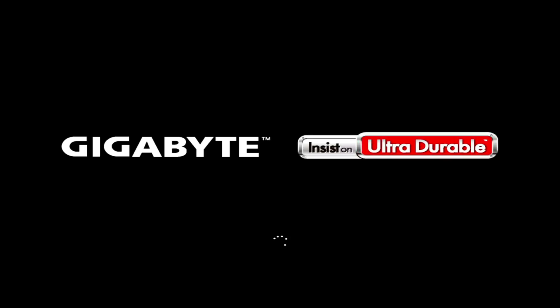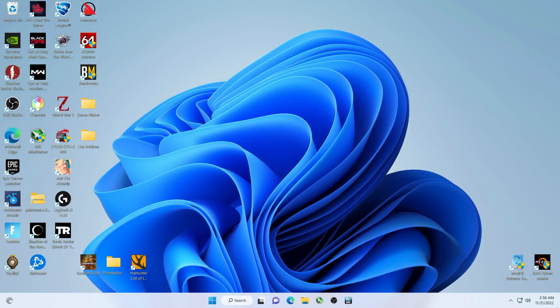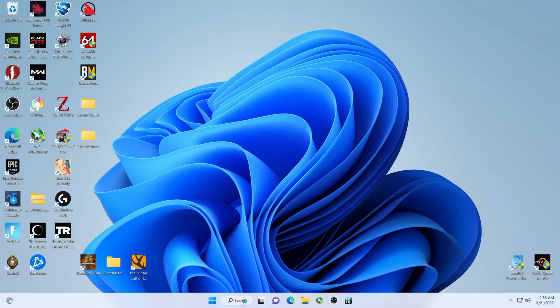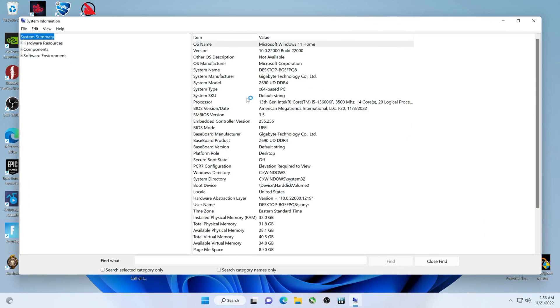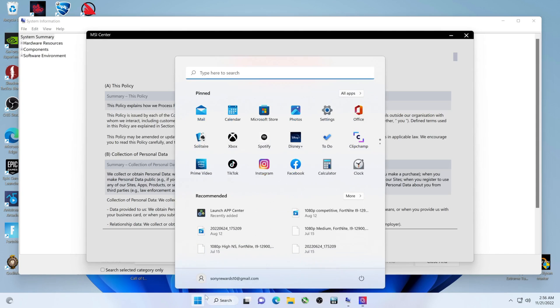We're at the 12-minute mark. Any moment now it will come out of whatever mode it's in. Here we go — restarting. It looks like we're going to go into Windows. Once again, we're not done yet. Check System Info — F20, boom, November 3rd. And now let's go to the BIOS itself.